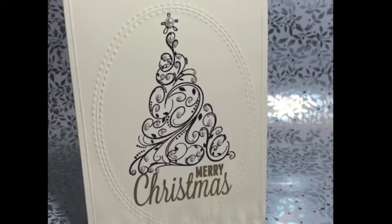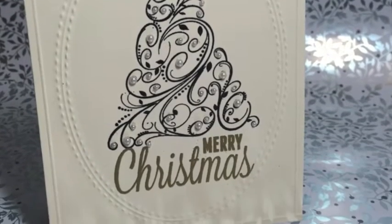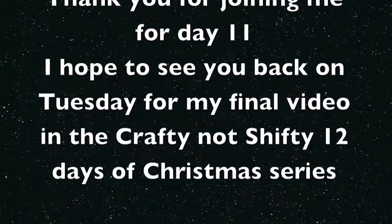We're all done with today's card! I hope you've enjoyed this video. It is a little bit of a short one today, but if you have enjoyed it please give it a thumbs up or leave me a comment below, and don't forget to subscribe. I'll see you on Tuesday for my final video in the 12 days of Christmas series.